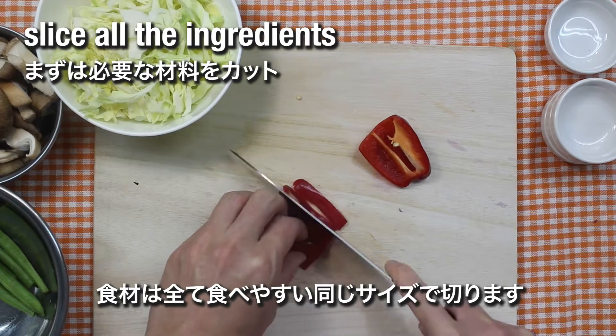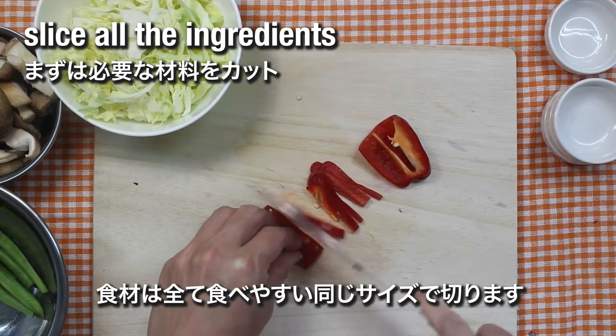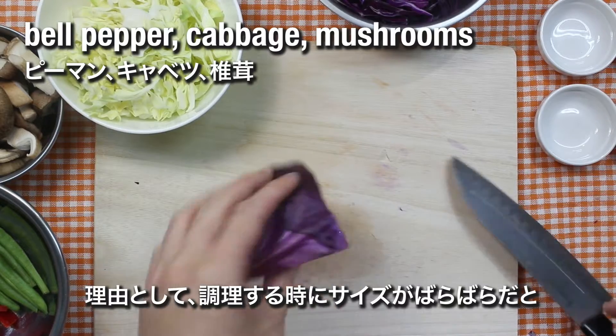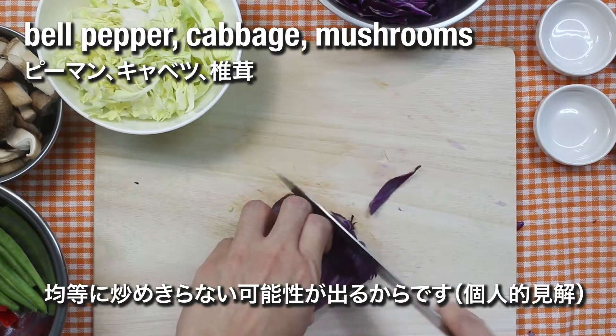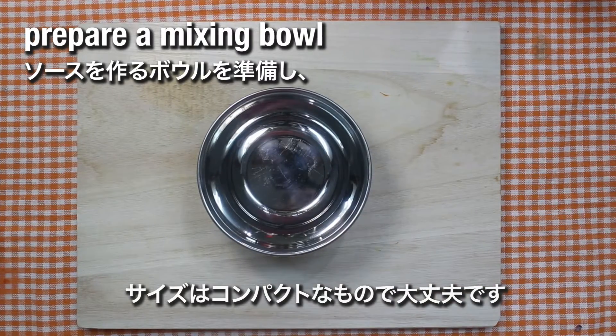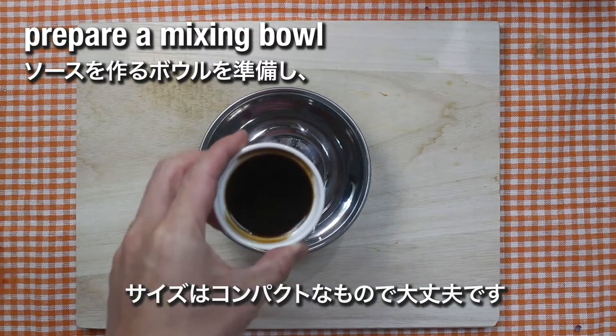First things first, you will need to cut all the ingredients into the same sizes. The reason behind it is that we want every single ingredient to be cooked thoroughly and evenly, so that you won't be getting a dish that consists of overcooked and undercooked ingredients.